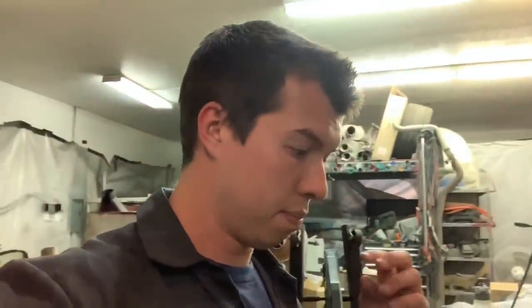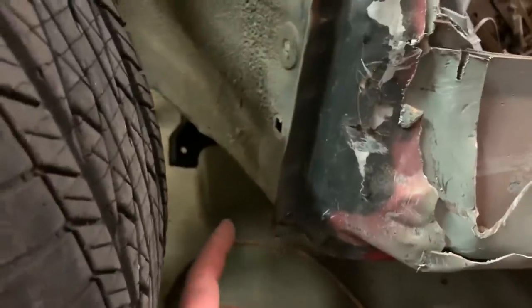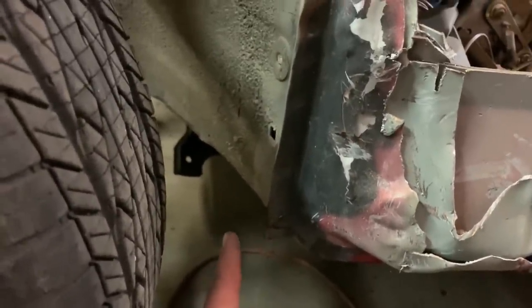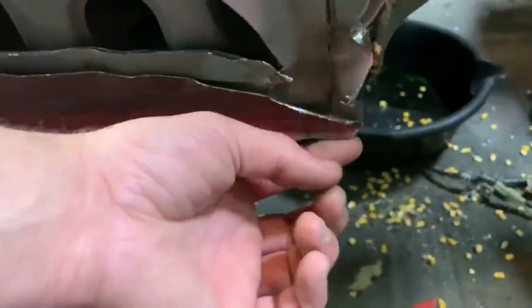I did some more measuring. I've had the opportunity to stare at it for probably six hours between two days — just stared and measured. From the pinch weld on one side to the pinch weld on the other side it's 54 inches, and on the other measurement it's 56 inches.